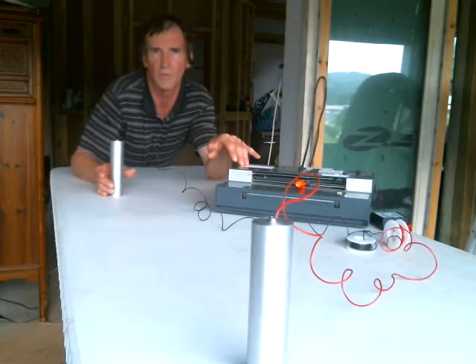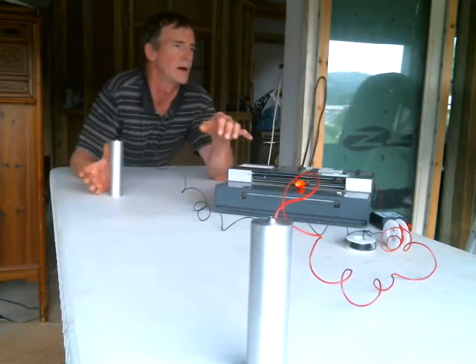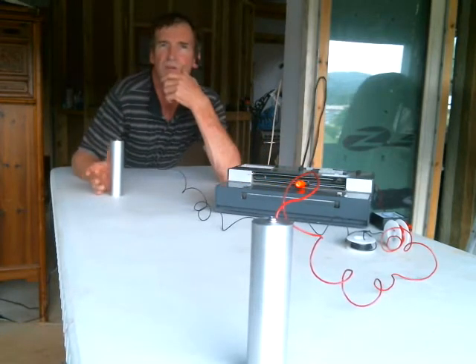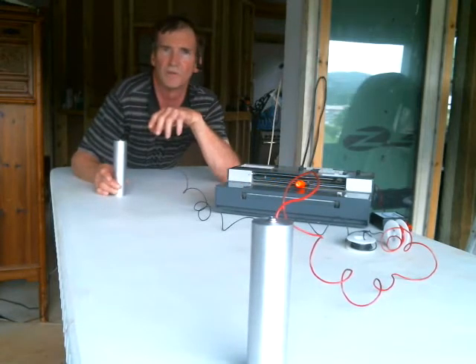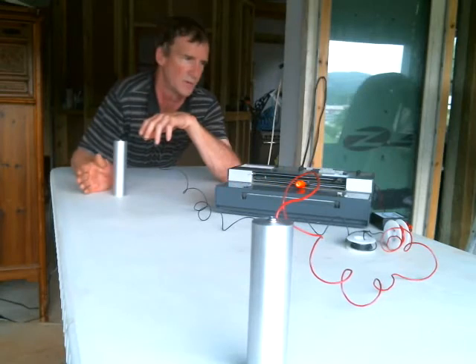This is basically a plot recorder, called the charge density pulse recorder. It's able to be set to different sensitivity levels. When I teach people how to do this energy, I can use this equipment to show them how to move and change the polarity fields of their energy.